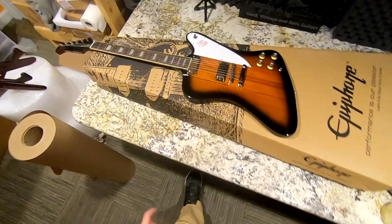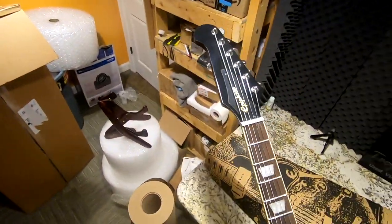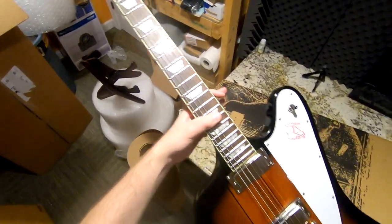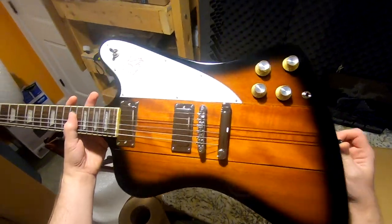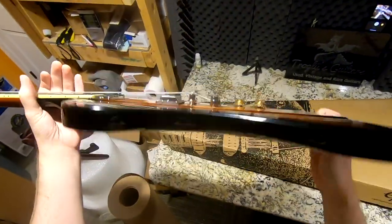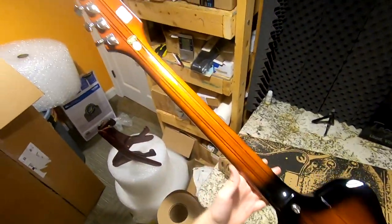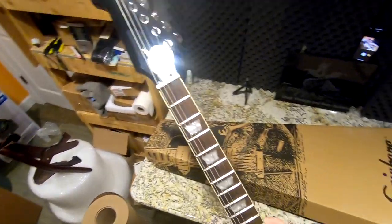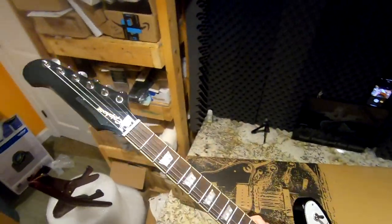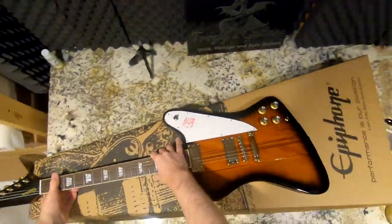Next to pack up is the Epiphone Firebird. I can't wait for these to be more readily available because it's a great value in the Epiphone lineup. We had a few cosmetic issues with this one, but it turned out to be a true neck-through design, so at around $600 that's pretty fair. The only thing that makes it look different from the Gibson version is pretty much the headstock — so let's get this off to its new owner.